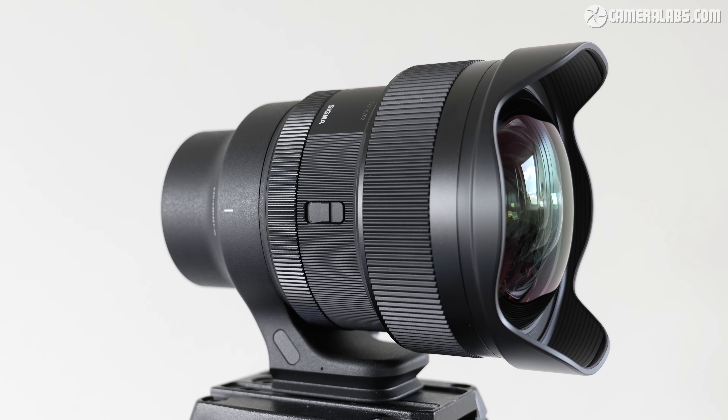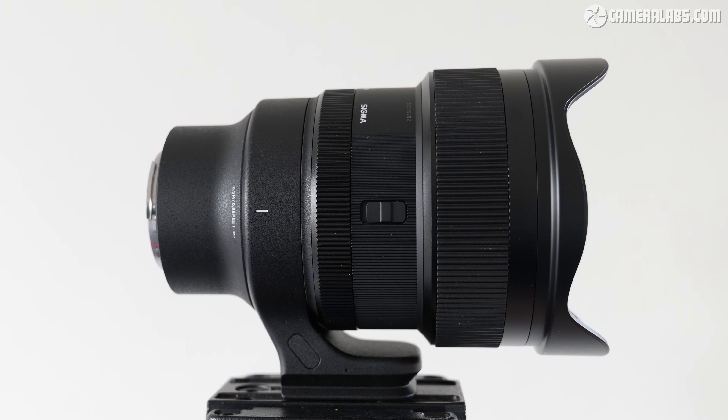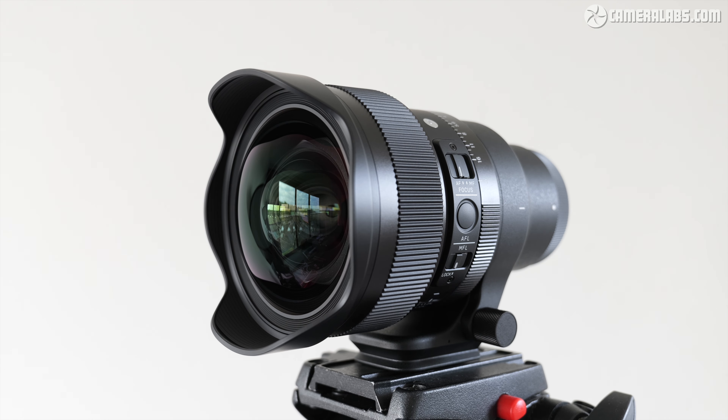Unlike many lenses you might use for astrophotography, the Sigma 14mm is designed specifically for it, with a number of considerate features. There's the switch that disables the manual focusing ring entirely, preventing any unwanted knocks once you've painstakingly set it to infinity. Recognising the risk of condensation during a long night of astrophotography, Sigma has also included a ridge around the end of the barrel to help secure heating strips in place. Like most ultrawide lenses, there's a built-in petal hood, but unlike the usual friction-based caps of models like the Sony 14, Sigma's designed one that can actually clip onto the end of the barrel and stay in place.